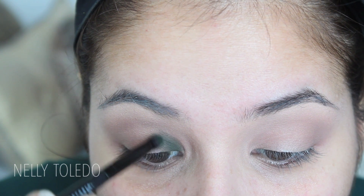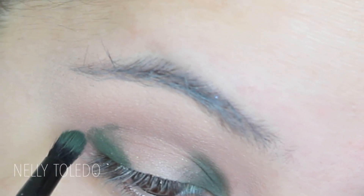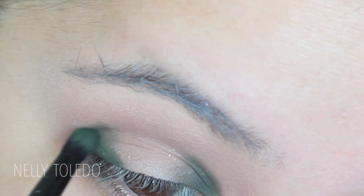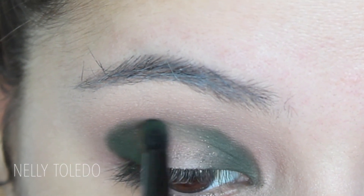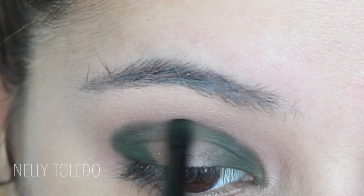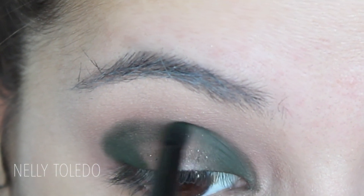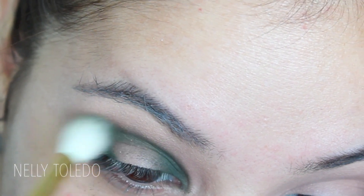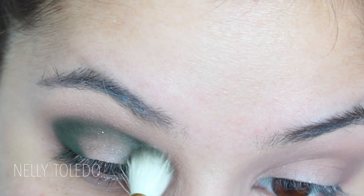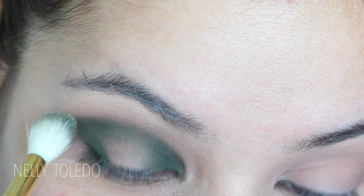The next color I'm taking is this deep emerald color — I don't have the name with me but I'll leave it linked down below. I'm putting this in the inner and outer corners and then connecting it through the crease. I've done this technique a bunch of times here on my channel — it's one of my favorite techniques because it makes the eye look very pretty and round.